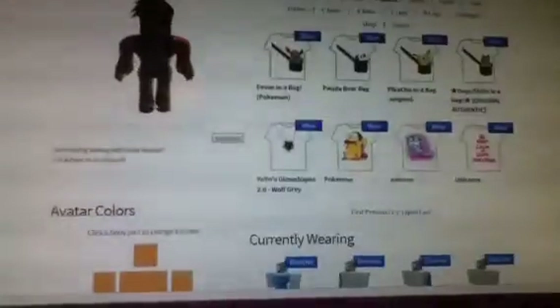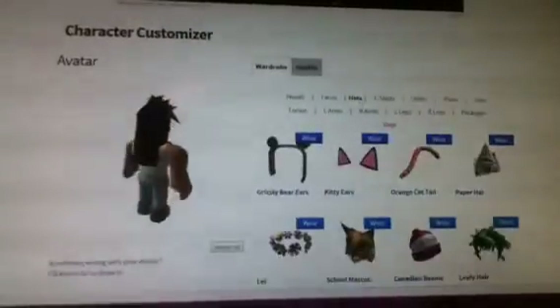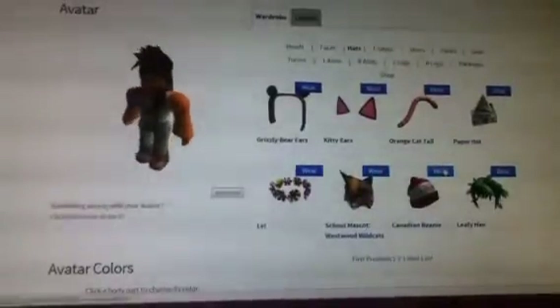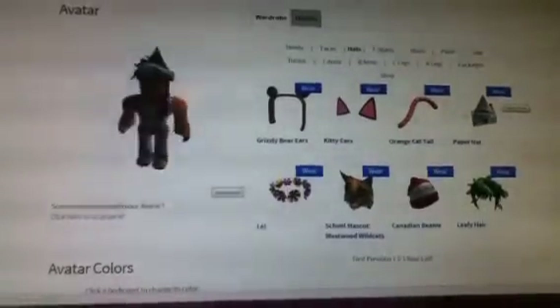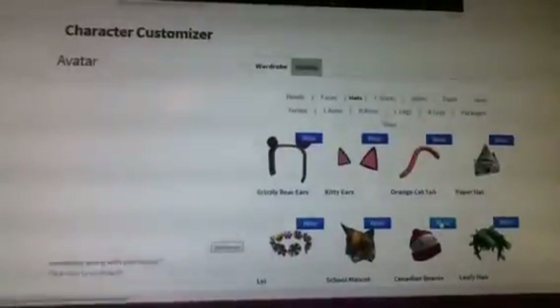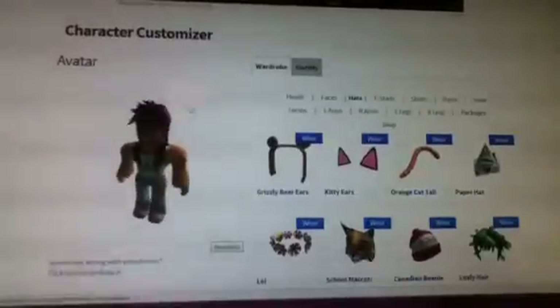I'm going to choose a different hat — I'll go with the Canada hat. My paper hat was 50 Robux I think, but I want to take that off first. I'll go with the Canada hat — there you go, and that was 25 Robux.